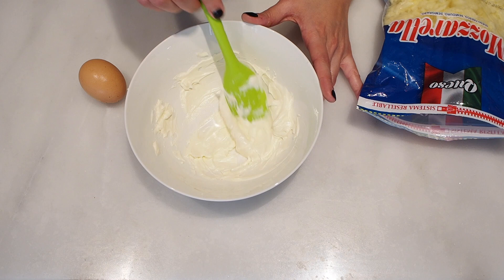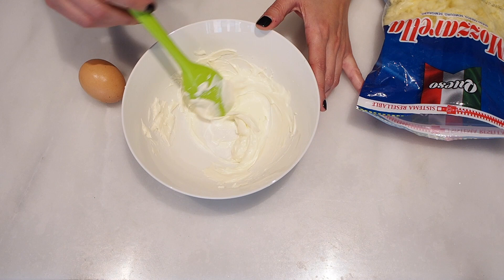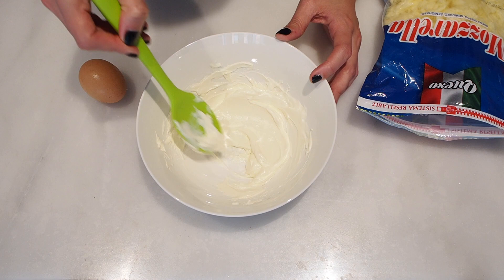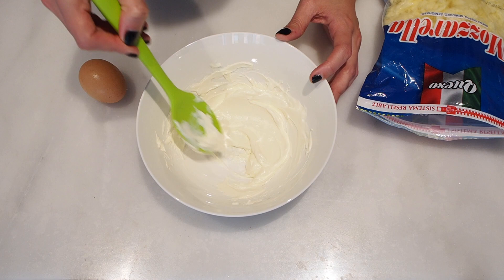Here I have the two ounces of cream cheese. Just make sure it's softened before you add the egg. The best thing is for you to pull it out of the fridge about an hour before you use it. If you didn't, just put it ten to twenty seconds in the microwave and it'll soften up. I'm going to add the egg, mix it really well, and then add the mozzarella cheese.